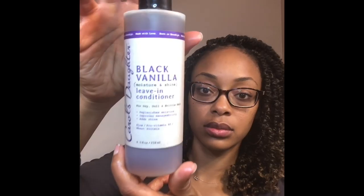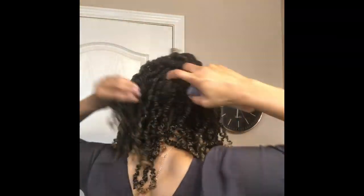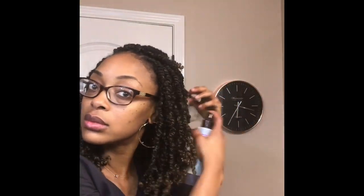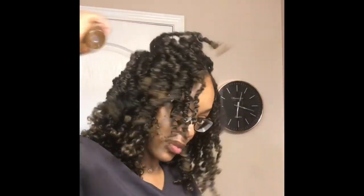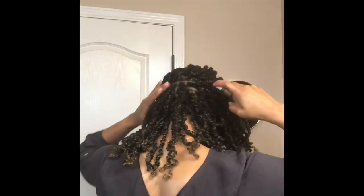Now I'm going to take my black vanilla leave-in conditioner and spritz my hair. Notice I am only spritzing where my natural hair is, which is probably halfway the length of the entire twist — I'm not going to waste product spraying it on the entire braid, because synthetic hair is not going to absorb it anyway. Then I'm going to follow that up with some oregano oil to seal in the moisture. I think this is the most important step in maintaining twists, because the more conditioned your hair is, the less likely it is to frizz. Also notice I'm spraying the front and the back of each twist.